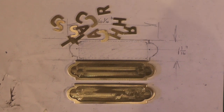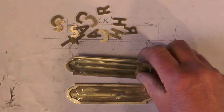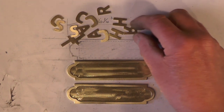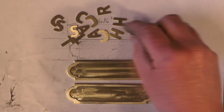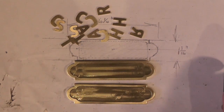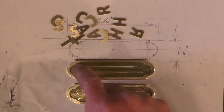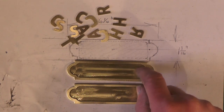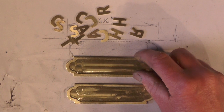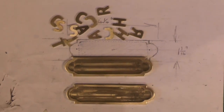Hey up everybody, I'm on part two of my name plates — take a look back at part one if you want to catch up. I've just cleaned these base plates up that I've made, and what I'm going to do now is attempt soldering my letters onto the base plates, getting the holes drilled for fixing, and paint the relief in black. So watch this space and we'll have a look at this.